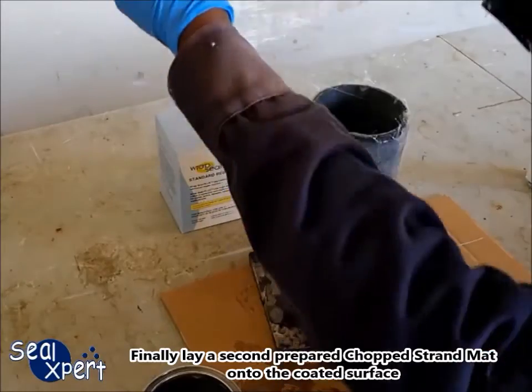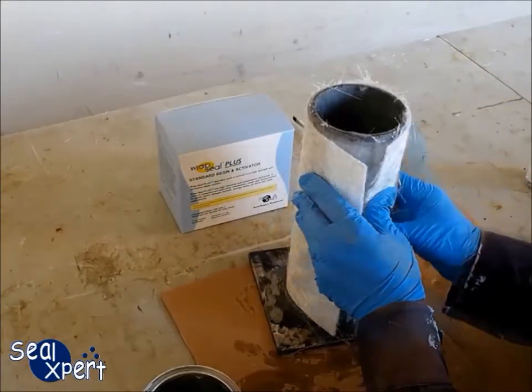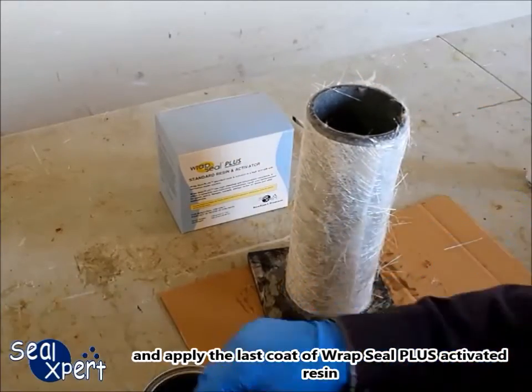Finally, lay a second prepared chop strand mat onto the coated surface and apply the last coat of RepSeal Plus activated resin.